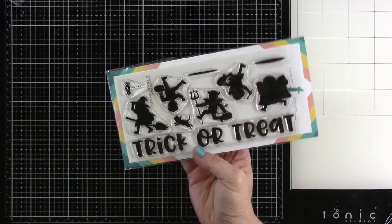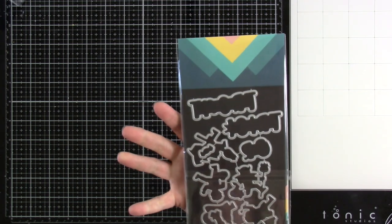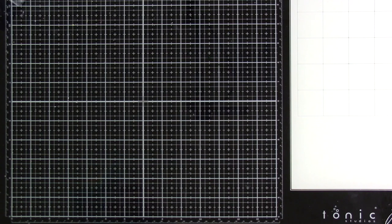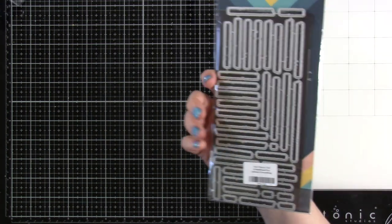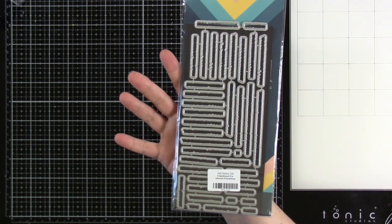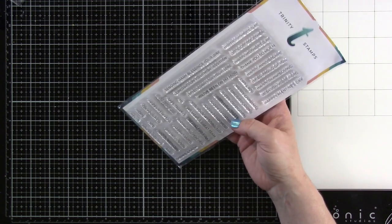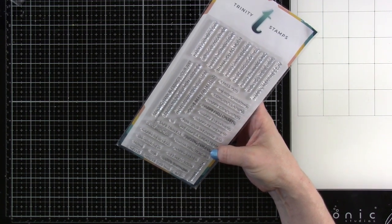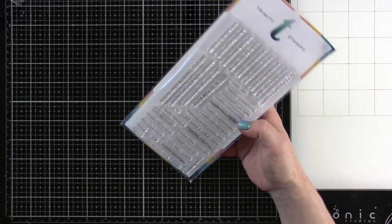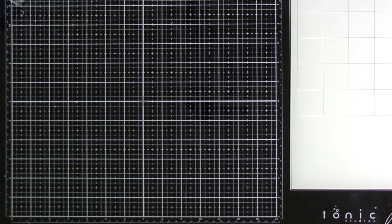Trick or Treat is great on slimline — you can make a full beautiful scene with it. We have matching dies for all of it, including all the words. I haven't gotten a chance to play with that one yet either, but I cannot wait. Another one is the Sentiment for Almost Everything. You may have to search around for the one that works, but I love that we have dies to go with all the sentiments. It's a staple — it's got 'Praying for You,' 'Sending Many Blessings Your Way,' Mother's Day, Father's Day, 'I'm So Proud of You,' and more. Now we have dies for it, so put those on your list if you have those sets.